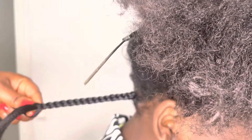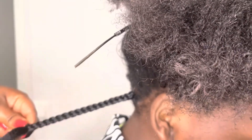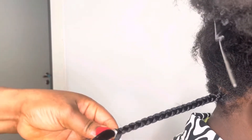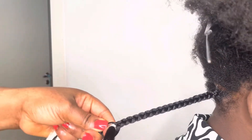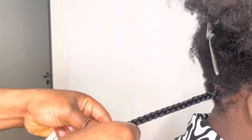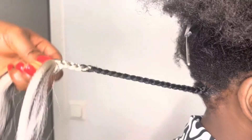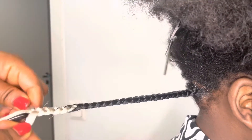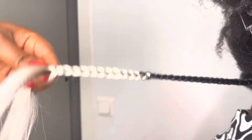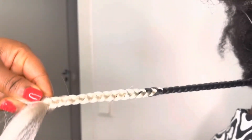So as I braid, when I reach the end I'll add the white one — you'll see as I add them. I use until crossing like that, then I'll go add another one and continue.